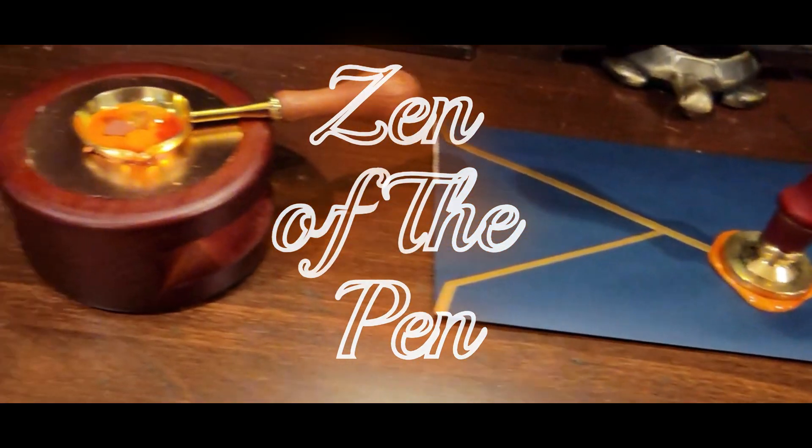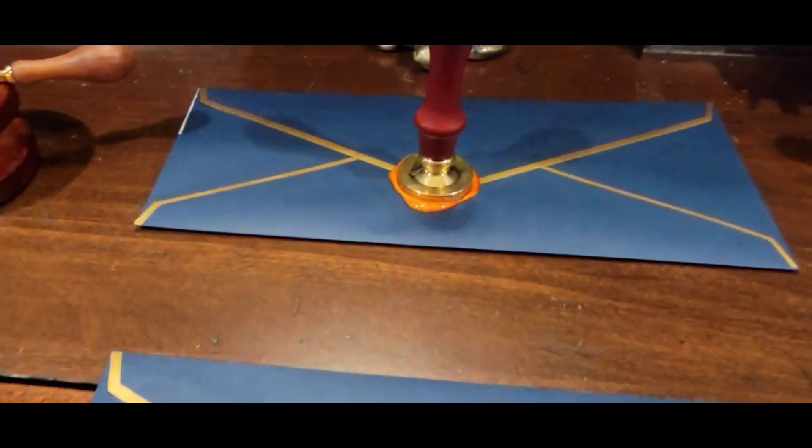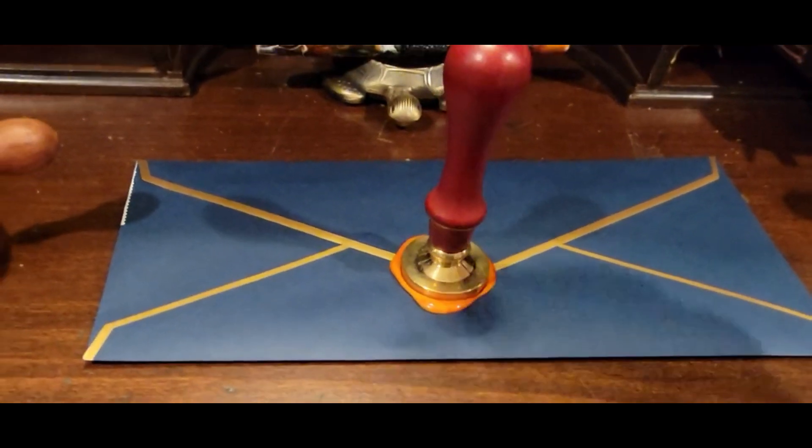Hello guys, this is one of the adjacent hobbies to writing and fountain pens. I am putting wax seals on my Thanksgiving envelopes to a couple of friends.